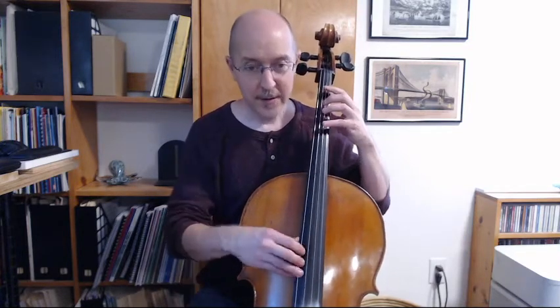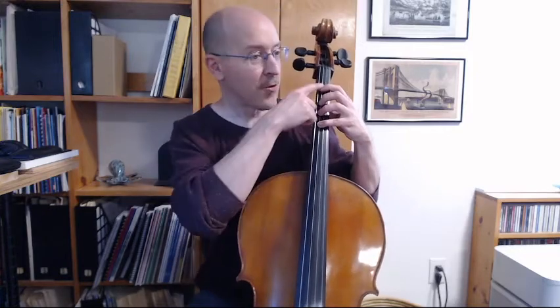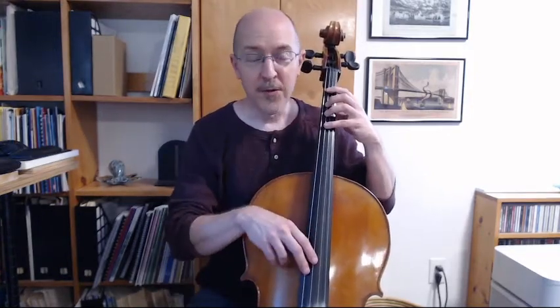We're going to move that over two more strings. First thing we're going to do, just like before, is set up our left hand on the G string. Check that fourth finger with our open C. Make sure we're in tune. Make sure we get a nice spread on the fingers. Then we're going to play this pattern with a steady beat: fourth finger four times, then third finger, then first finger, then open and back up.